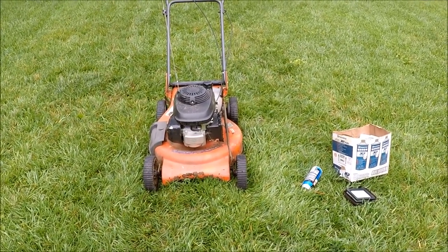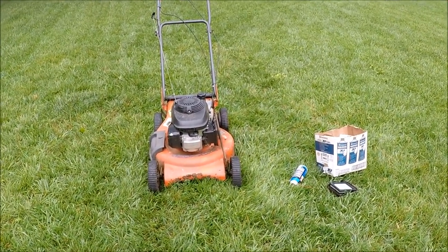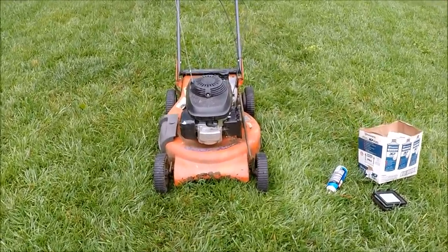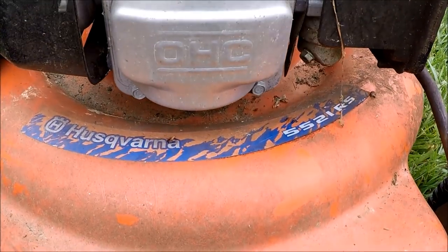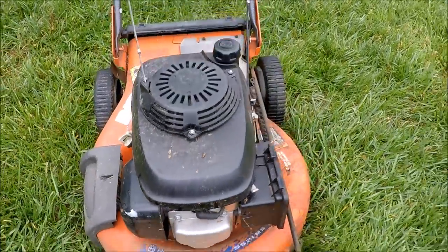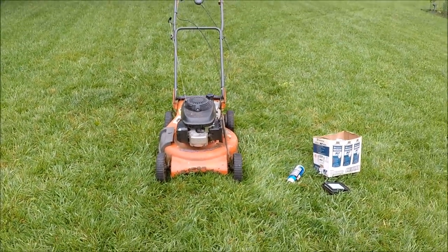That engine will come in good on something else. That frame is pretty much shot — not as bad as a beach trash pick, but not good. Looks like you can't kill a Honda engine.